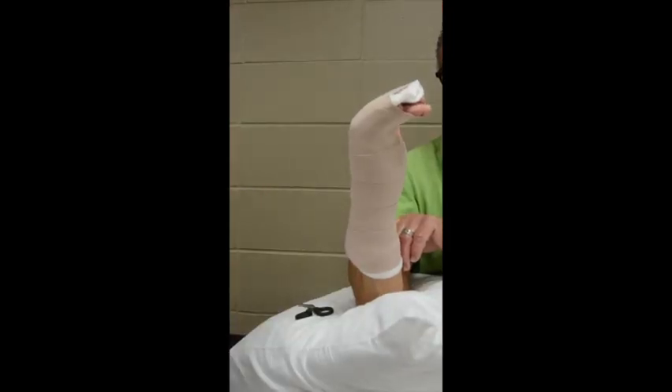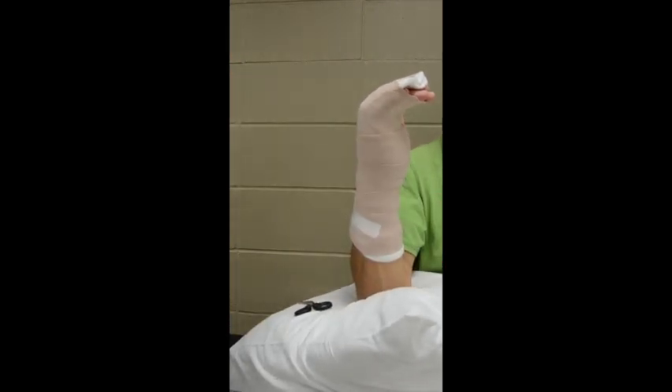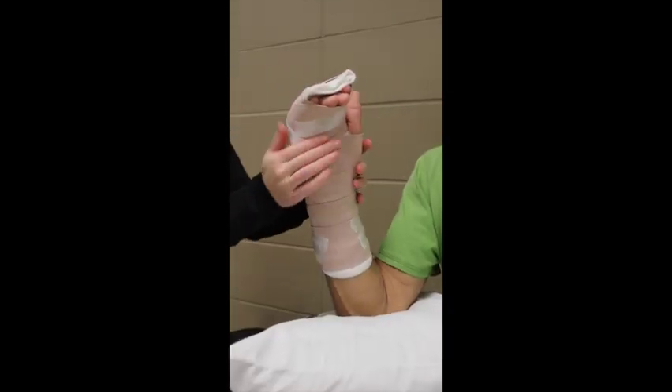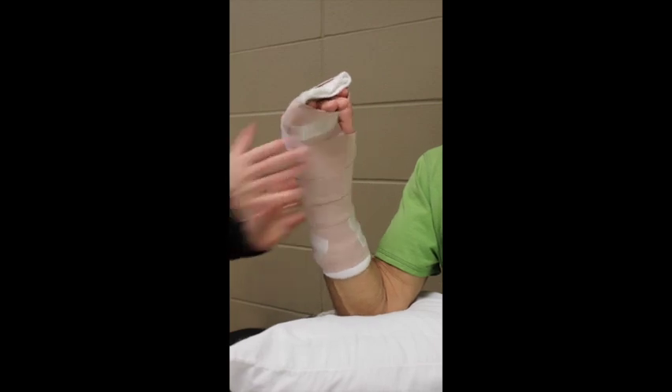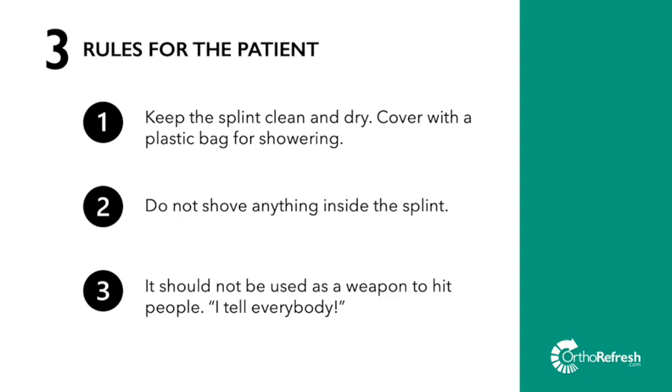Maybe use the patient to help hold the elastic bandage while you get your tape — they're usually pretty helpful. You can also use additional tape around the distal edge of the splint to hold all the corners and edges of the elastic bandage in place. I call this tape art. This is the final dorsal blocking splint. Then go over the three main rules with the patient regarding splint care. In addition to these rules, I encourage the patient to keep the hand elevated to the level of the heart or higher as much as possible and use an ice or cold pack in the armpit.